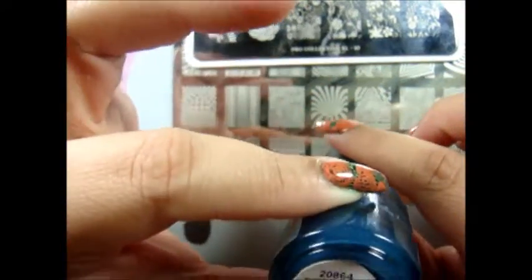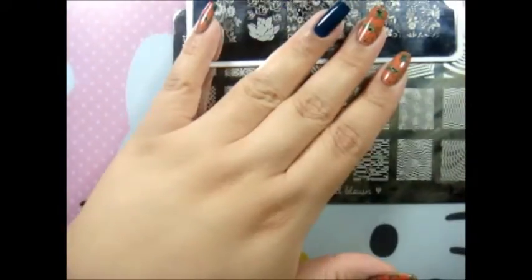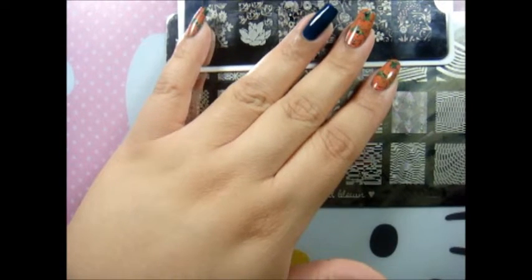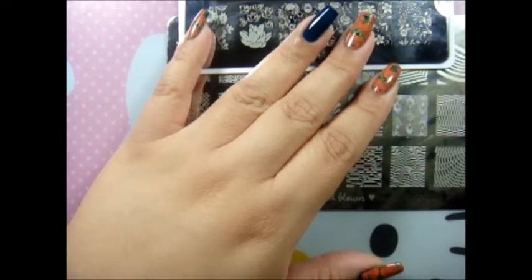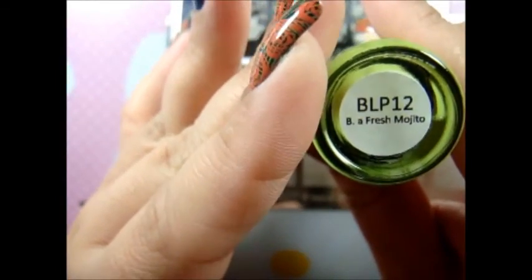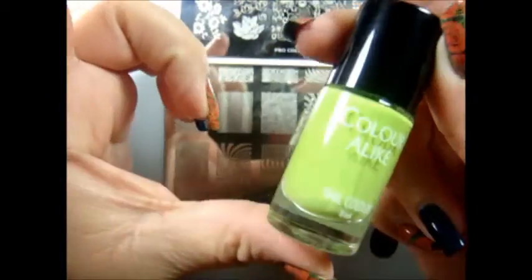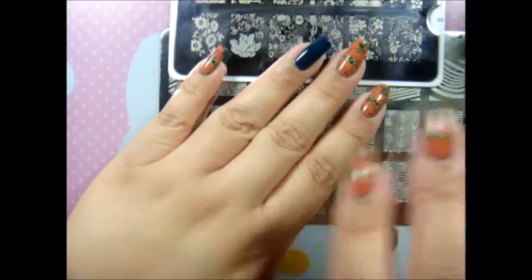For my base color I used ORLY from the new fall collection — it's called Makeup to Breakup. And then I use another color from B. Loves Plates called Fresh Mojito. So I'm going to use those two colors, and I already applied one coat of the ORLY color.